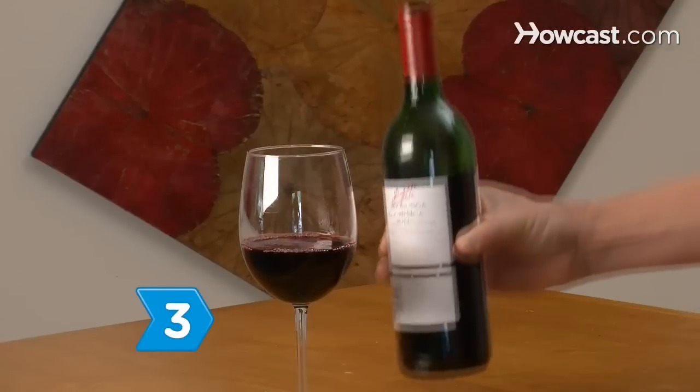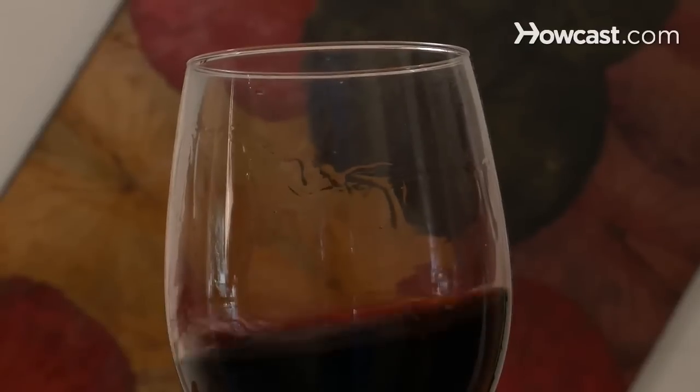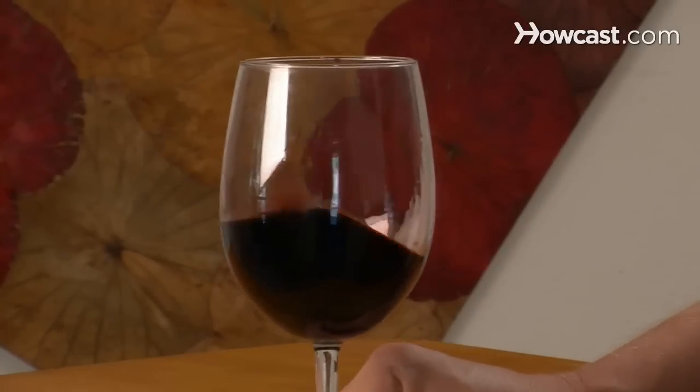Step 3: Pour a glass and let it sit for a few minutes. While swirling the wine in the glass lines the inside of the glass with wine, forming what are called legs, which allow you to gauge the wine's alcohol content, it also allows even more air to get into the wine.